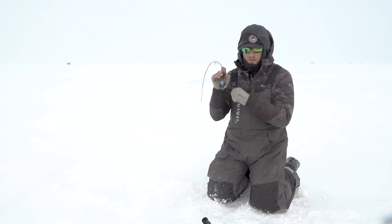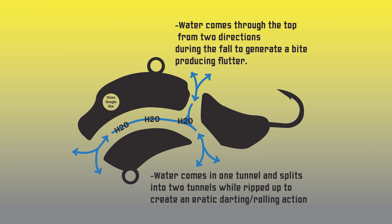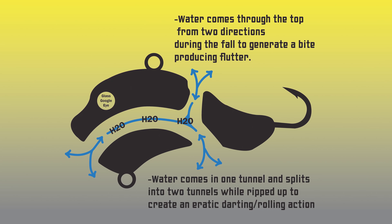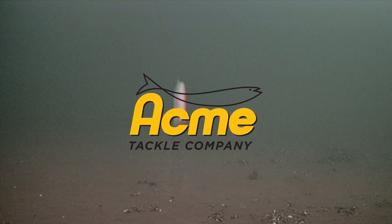We are hooked up on another one. Today we are out here fishing the Acme Hyper Rip. Nice chunker there on the Hyper Rip — thing's got a hole in the top and bottom, so it displaces water, a lot different than your normal rattle bait. When this thing falls on a slow fall, it's going to shimmy side to side. That's exactly when this one hit it — I was just rocking it back and forth, dropped the rod, and the fish was on.